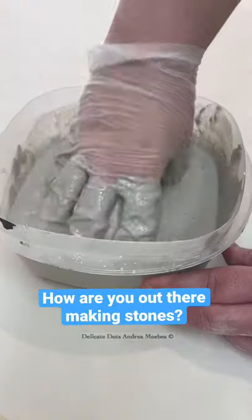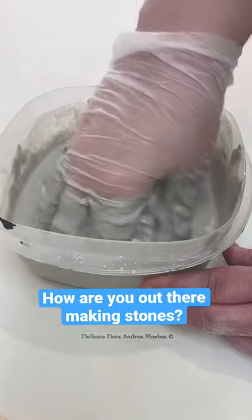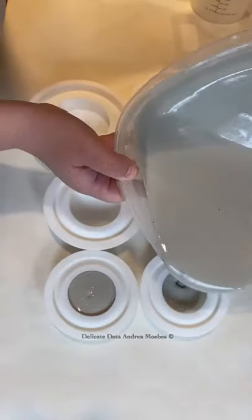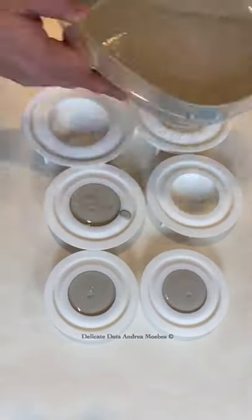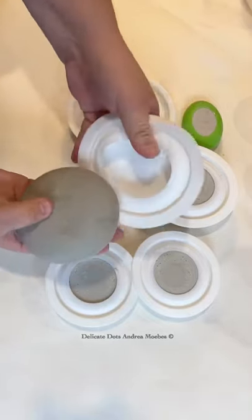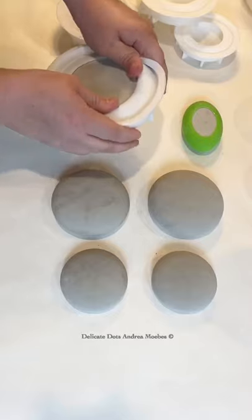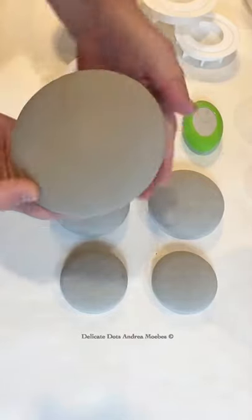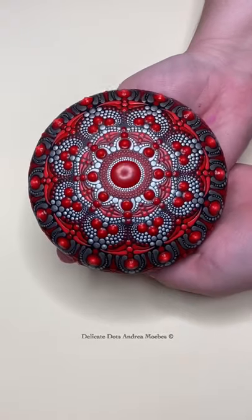I totally get this comment — I feel the same way sometimes, but as artists we find ourselves doing things we didn't think we would normally do. For me, it's making my own stones. I'm using Ultracal 30 and putting it into these silicone molds. I like to do this because the surface ends up being so smooth and perfectly symmetrical that it makes it really easy to do detailed designs like this.